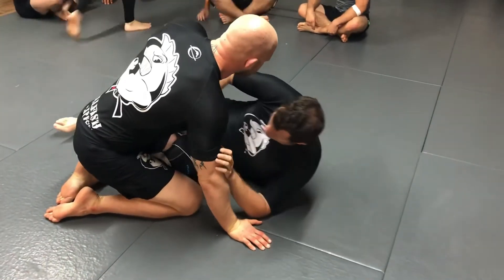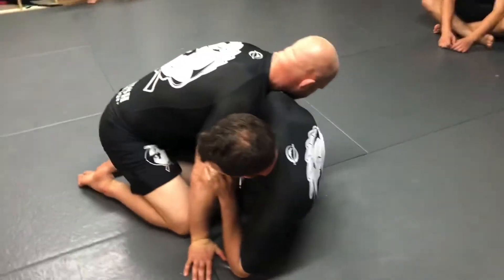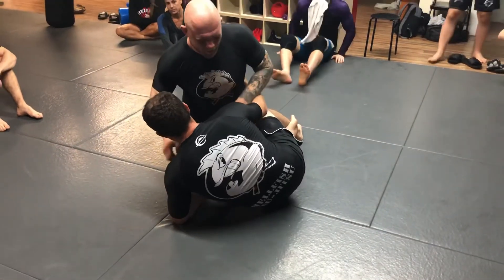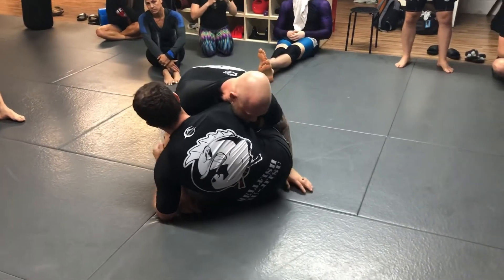Your partner on bottom is going to get an underhook, and you're going to stop it. I get my hand down on the floor below his butt, my ear is on his shoulder. Last week we were working on passing with getting under the arm and under the neck — now we're going to do the opposite: we're going to go over the arm and over the neck.